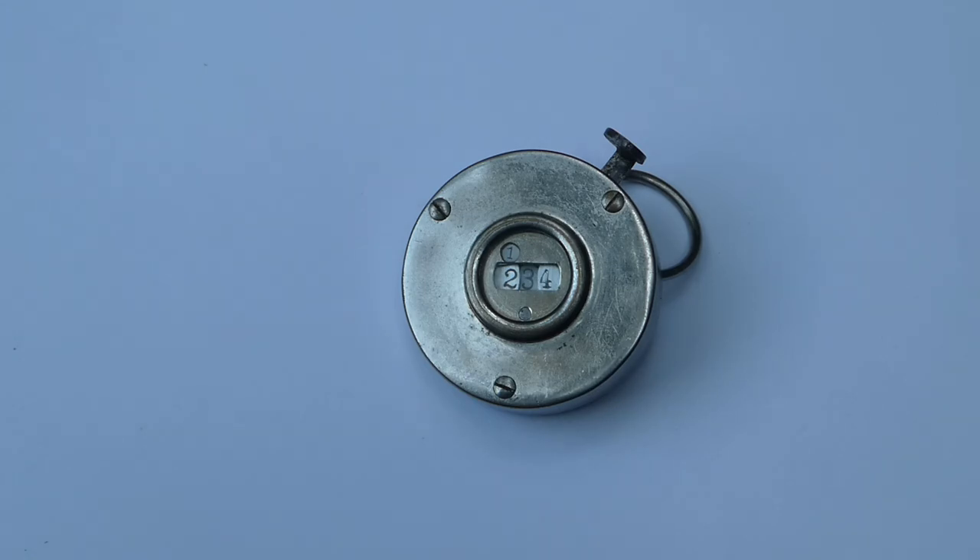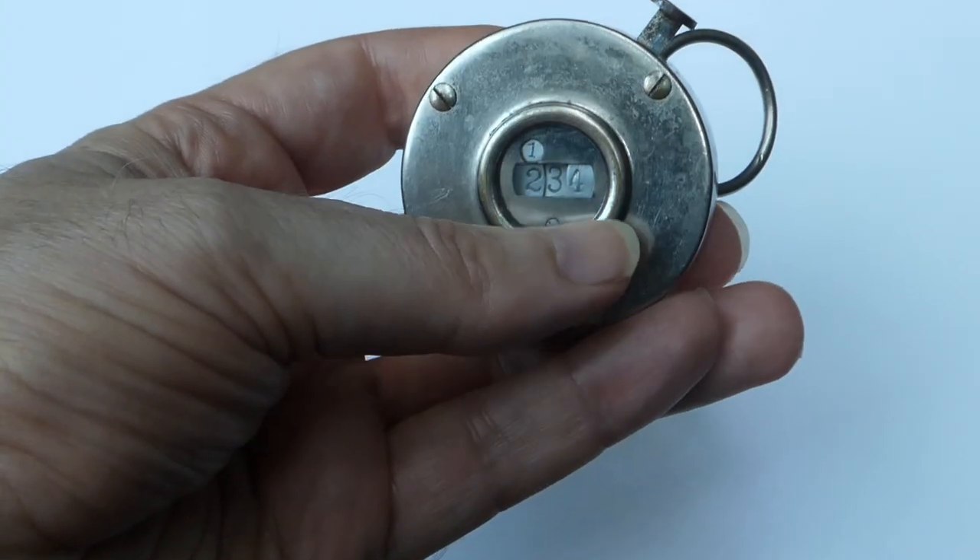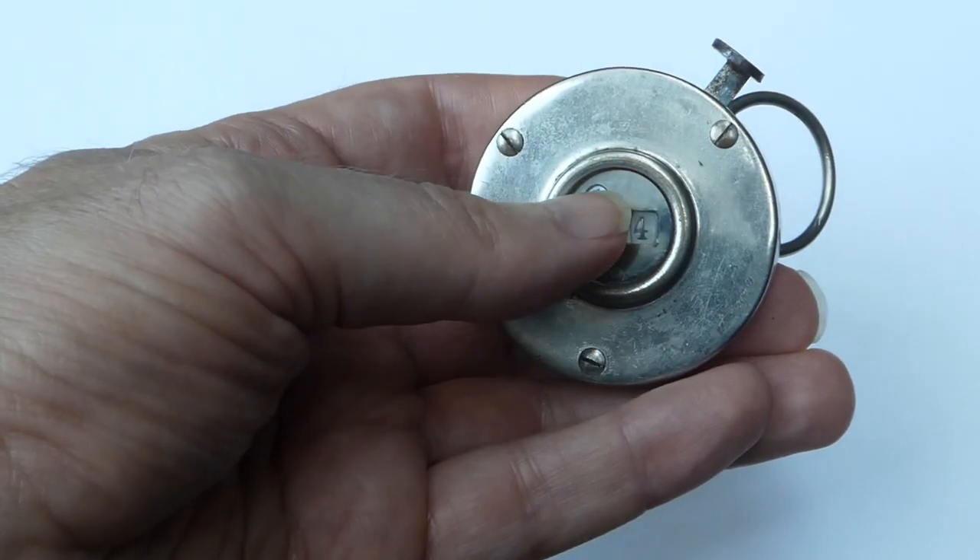This is the Benton Tally Register. It's a simple counter. It has four digits, three in the main window and one above.